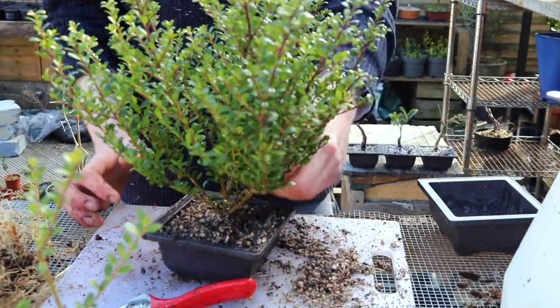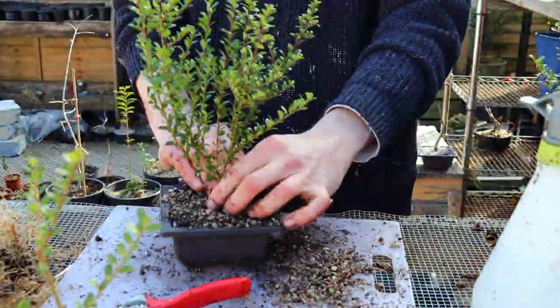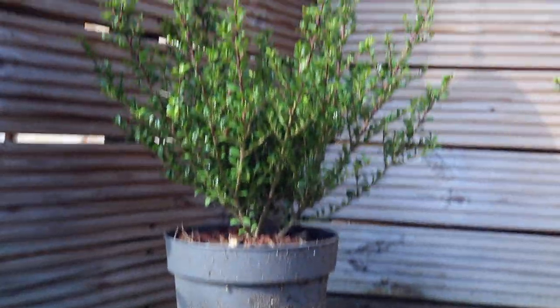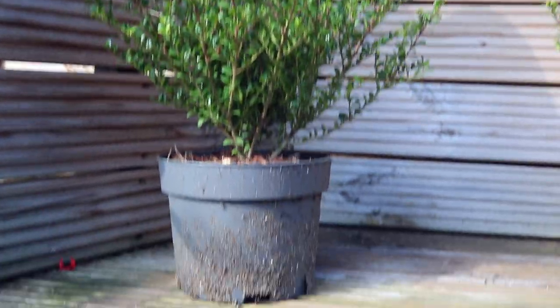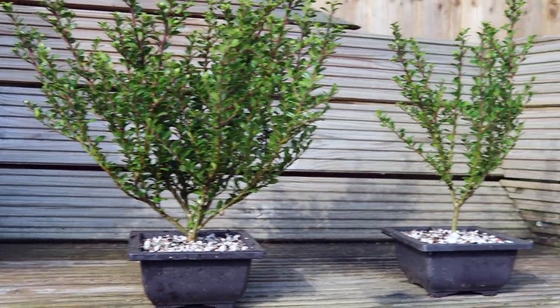As soon as I'm happy with the root system reduction, I'm going to plant it up in a mix of two part perlite, two part grit to one part soil. And here's where we're at — the plants have been separated and potted down. They've sat draining for an hour and feel relatively settled in the dishes.